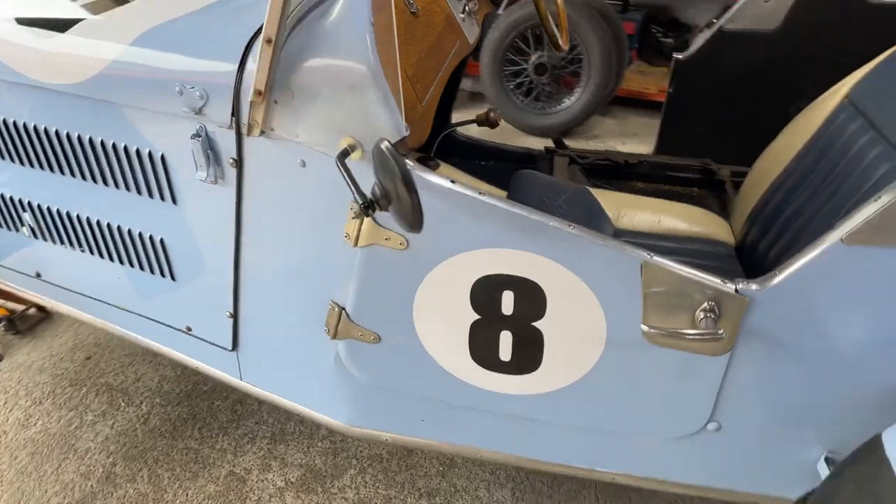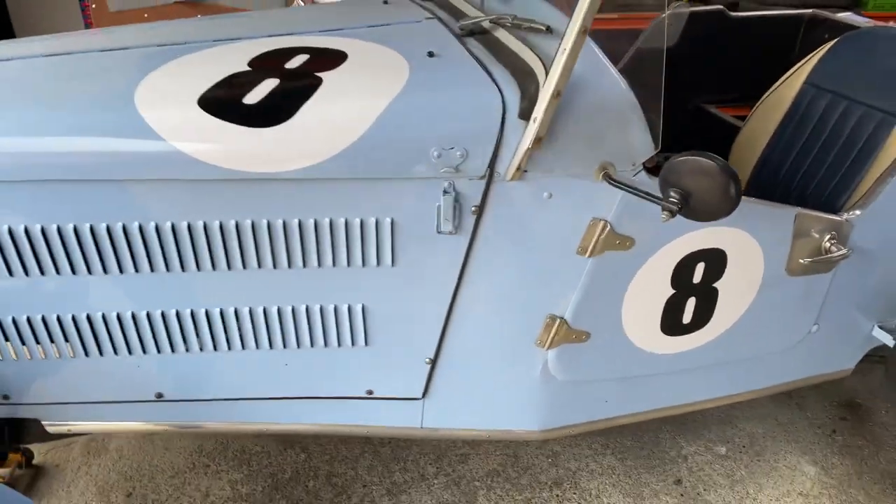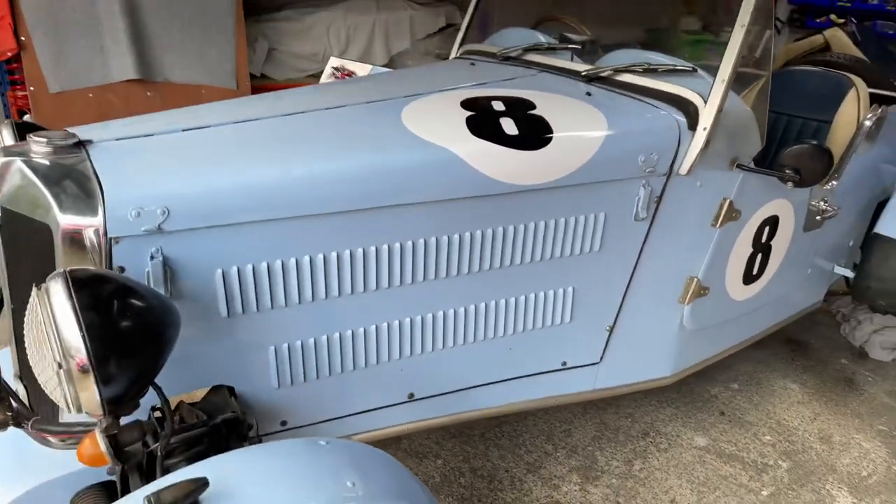I changed the numbers from 61 to number eight because number eight is my favourite number and also the number of my house.